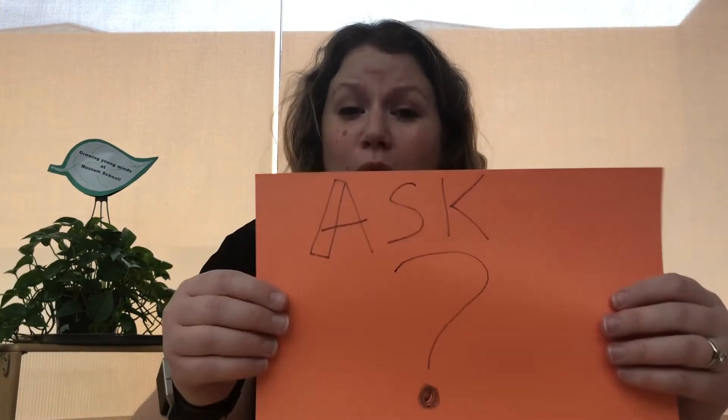The first step in the engineering design process is to ask yourself what you're trying to do. In this case we're trying to take a normal cardboard box and transform it into something completely different.